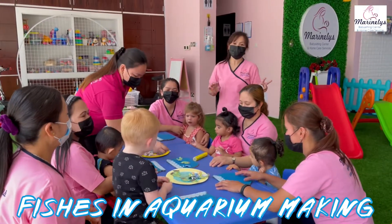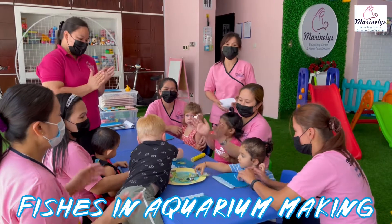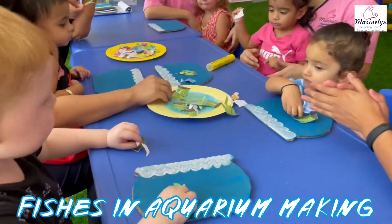Good morning, everyone. For today's activity is fishes in aquarium baking. Are you ready, Carter? Yes!